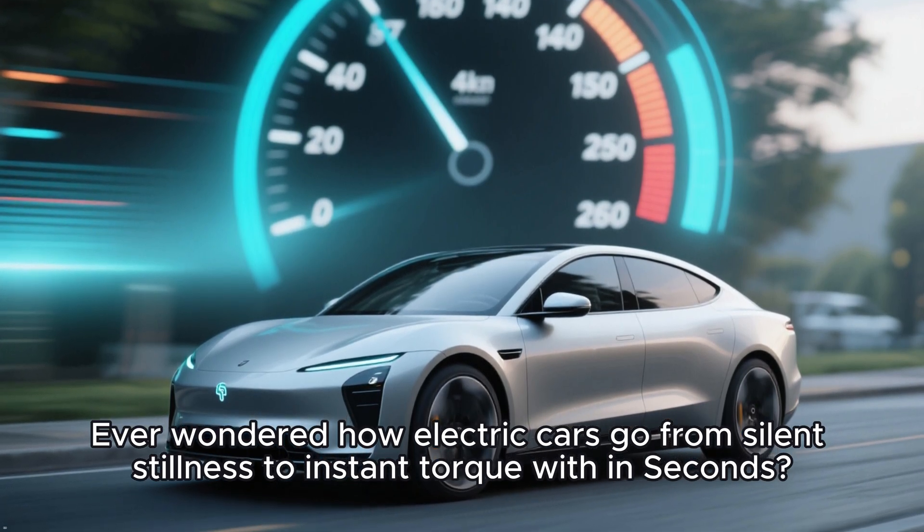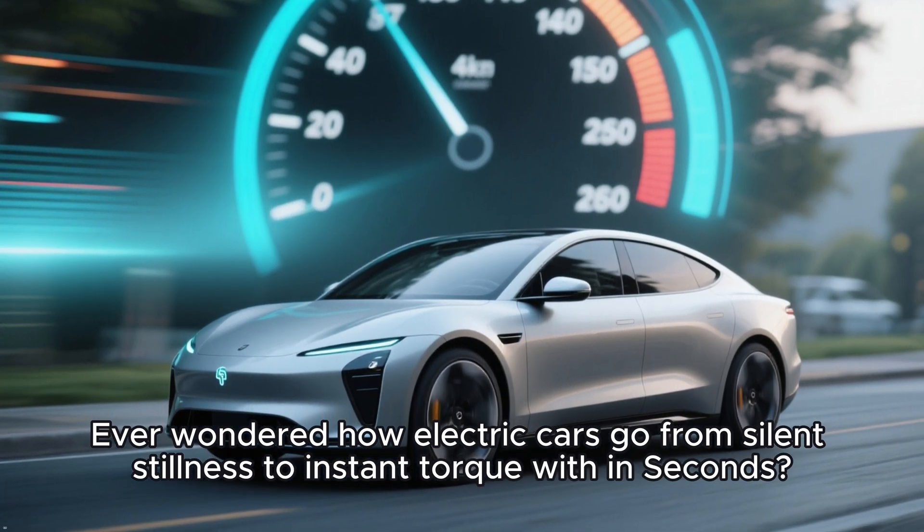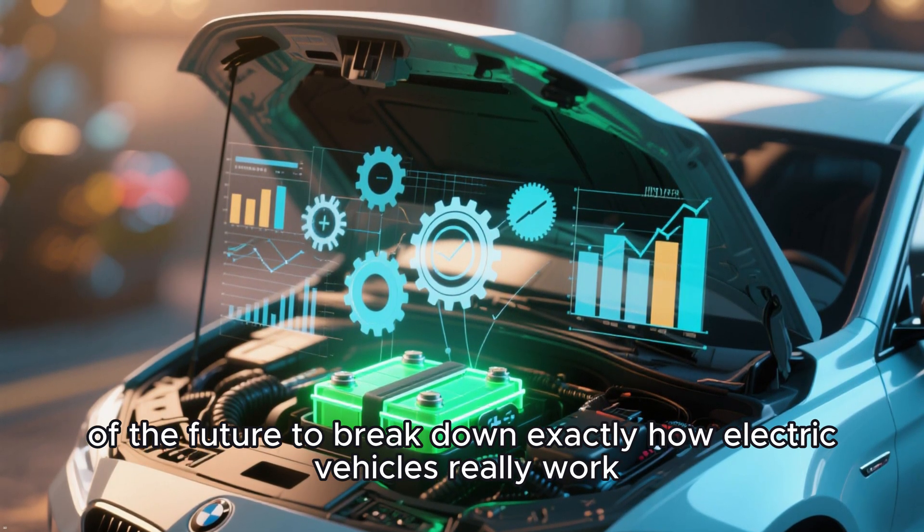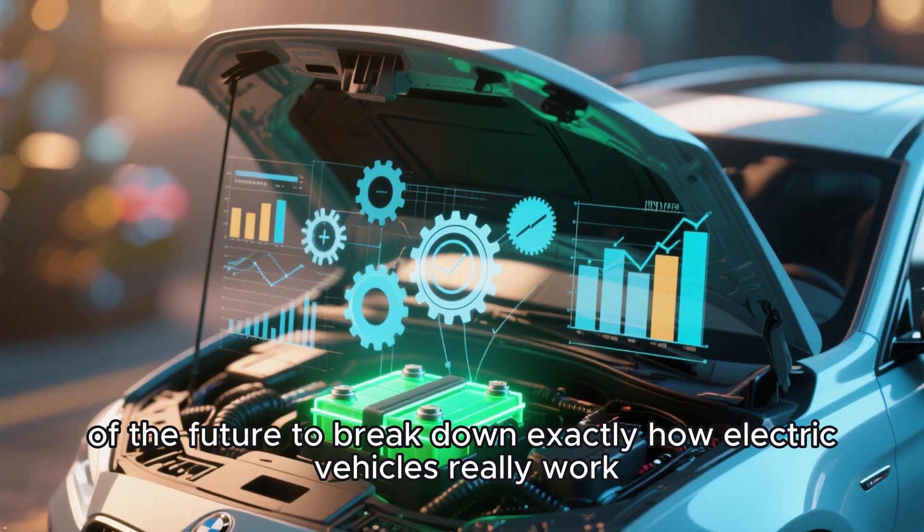Ever wondered how electric cars go from silent stillness to instant torque within seconds? Today on Knowledge Hub we're opening the hood of the future to break down exactly how electric vehicles really work.